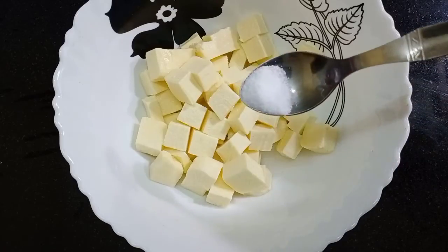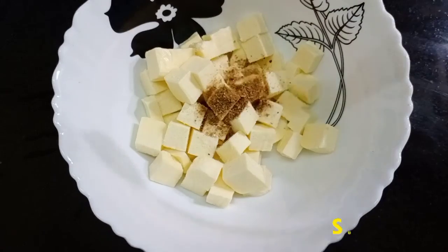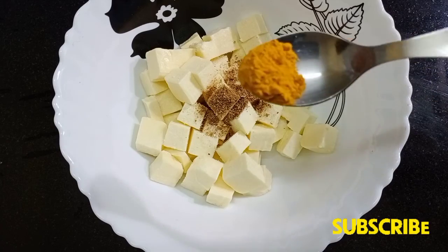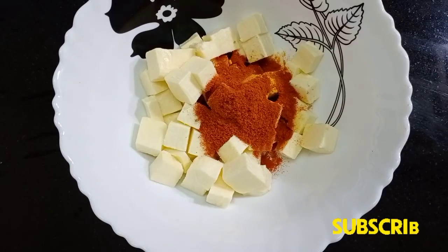I am going to add 200 grams of Paneer. I am going to add a small piece of pizza. I am going to add 1 teaspoon of garlic masala and 1 teaspoon of garlic.